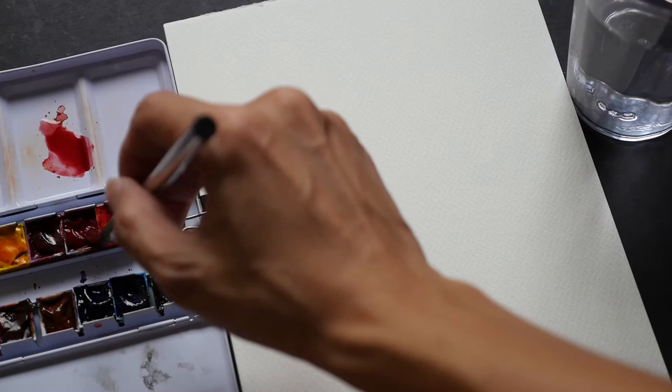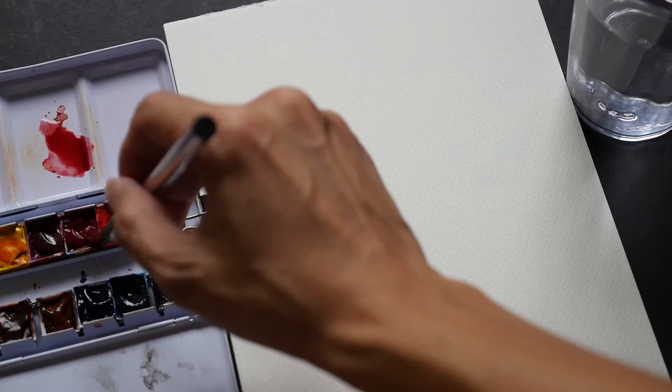What I'm using here is the size 6. This is how I paint when I'm going outdoors.